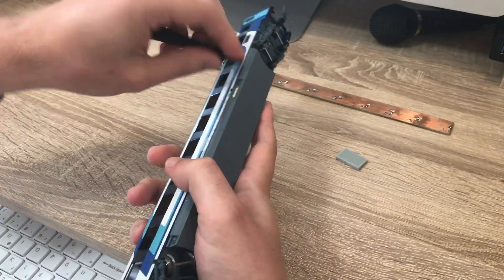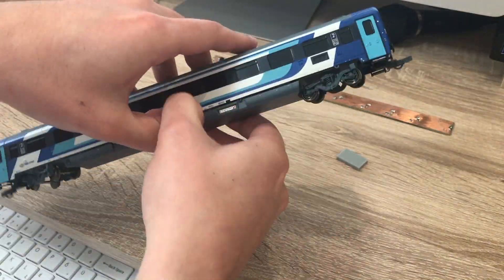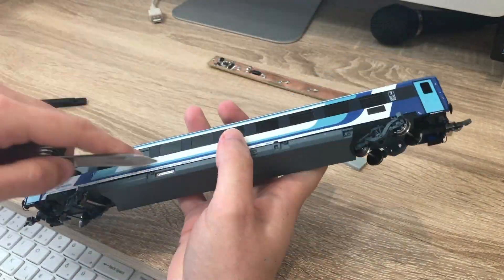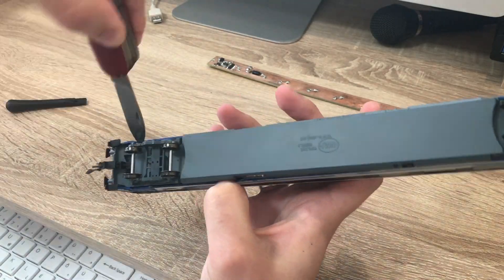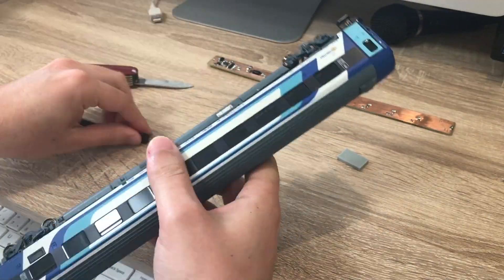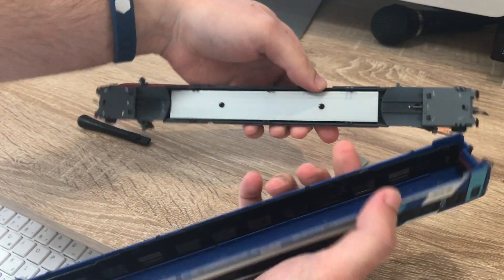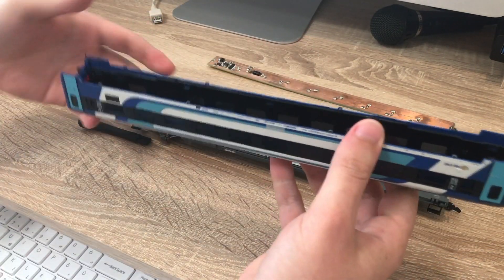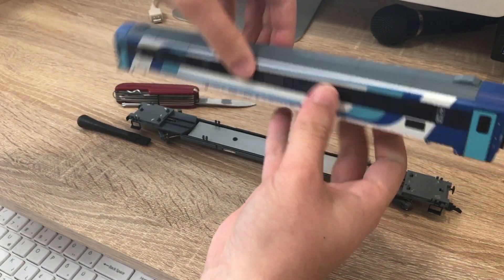Folytatásként szétbontottam a kocsit. Ez nem egy egyszerű művelet, eléggé össze van rakva a jármű. Körülbelül egy 5-6 perces művelet volt szétszedni a kocsit. Látszik, hogy nem szétszedhetőre tervezték. Így néz ki szétszedve: belül alul a súly, két végén pedig látszik ez a két kis magasítás.